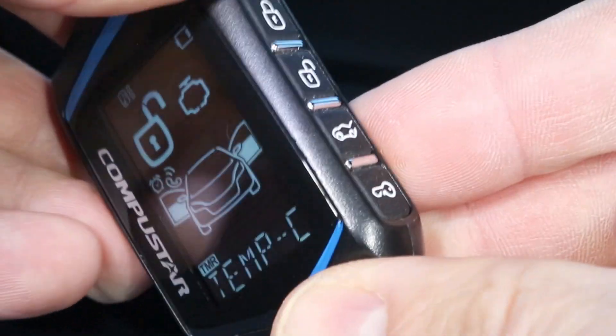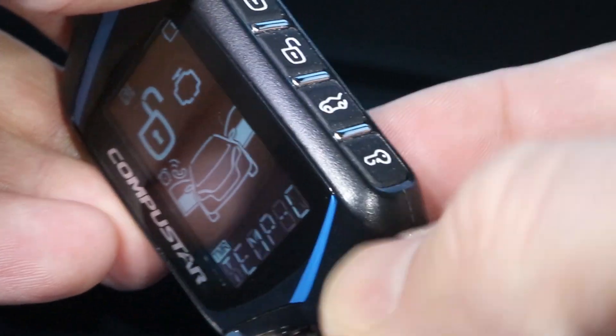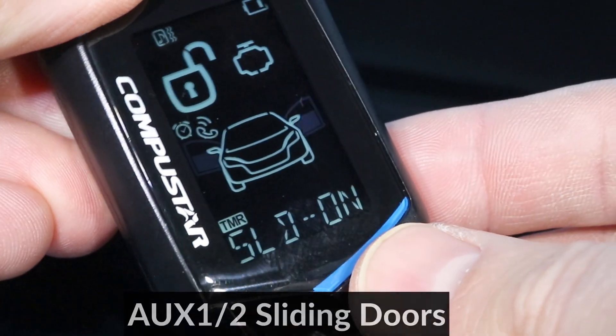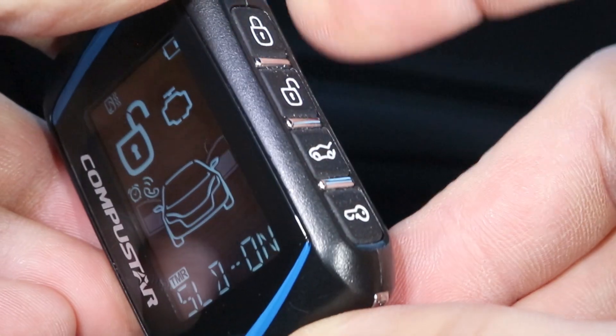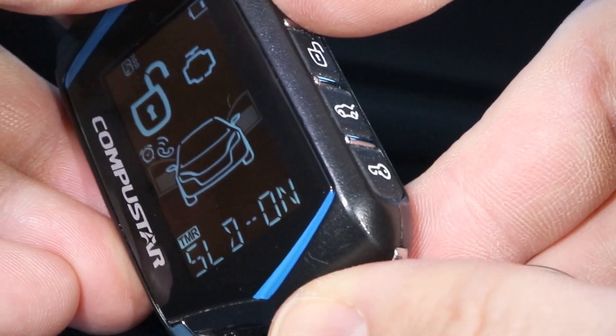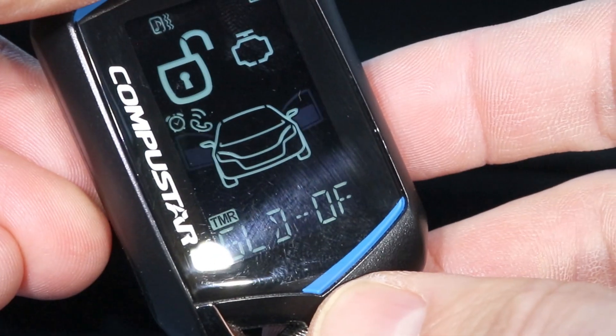I'll leave it on Celsius. The next option is for the auxiliary output, so if you want the sliding doors to operate on auxiliary output, you can leave that to on, or you can set that to off.